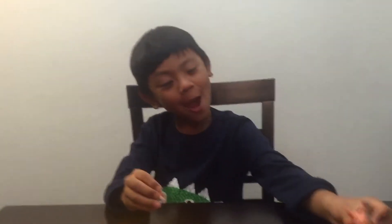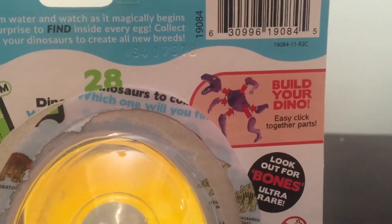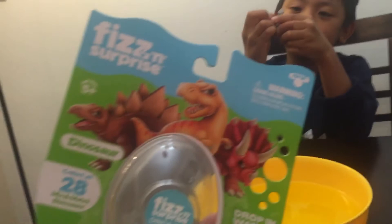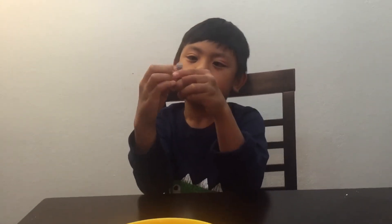Because a T-Rex is my favorite dinosaur. You can mix and match with the parts because you can easily disassemble it. That is the Fizz and Surprise dinosaur. Thank you guys for watching. Bye!